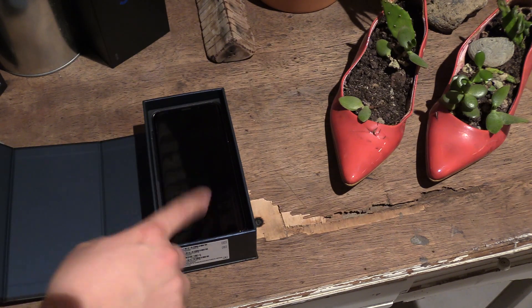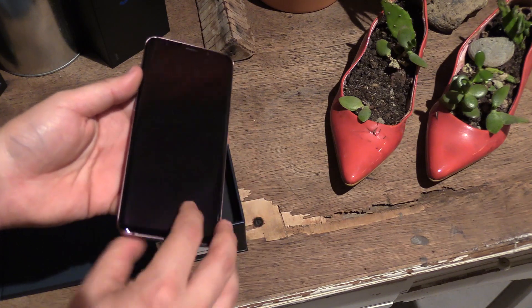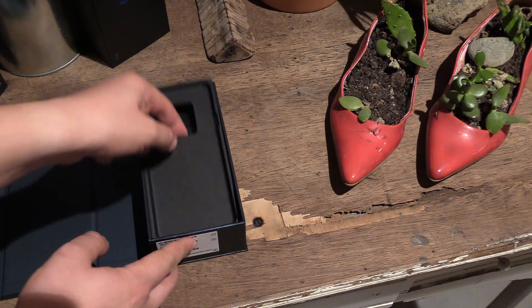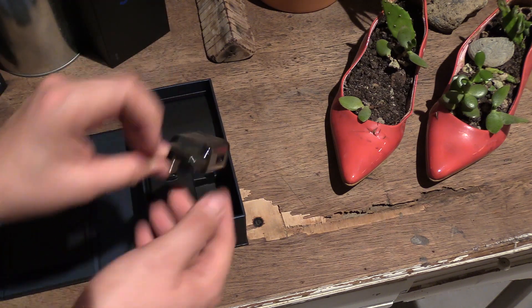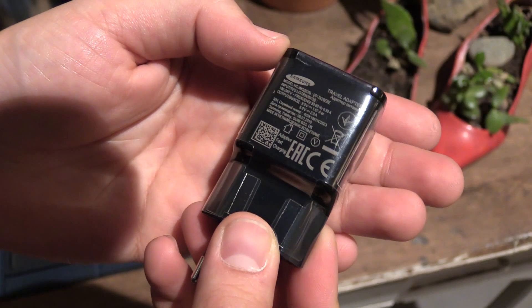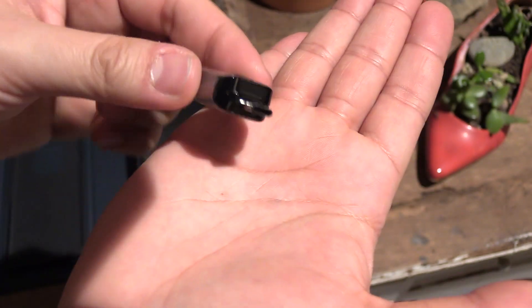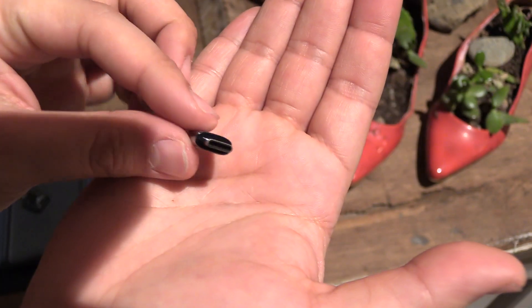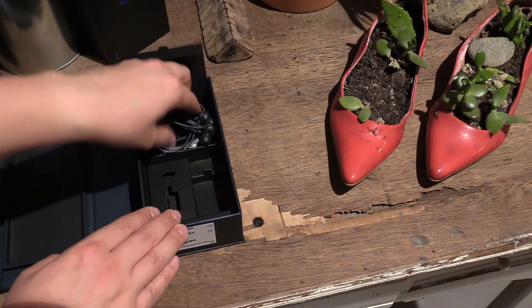There is the smartphone in the new purple color. Here you can see it in detail — the color looks pretty nice, very glossy. Let's continue to check out the box. We have the AC adapter. There are two adapters: a USB-C to USB port — for example, you can connect a USB stick to it — and a USB-C to micro USB adapter.